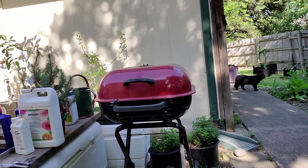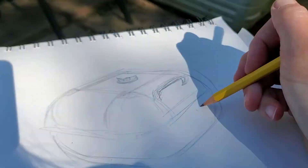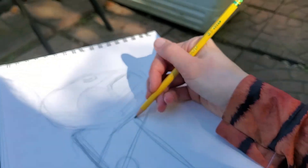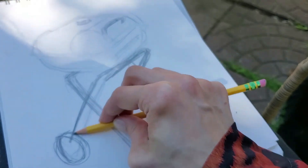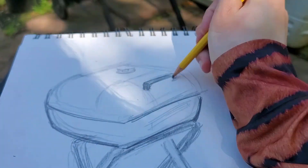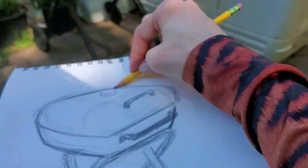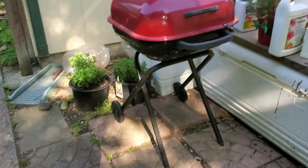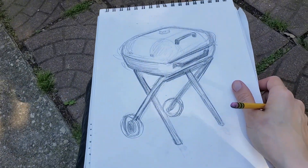I drew a cactus, a pepper plant, a cat, some mushrooms, and a barbecue grill. Now, to get a 100 you only have to draw three things — I'm a bit of a try-hard, so I drew five. To get a 100 you've got to draw three things and watercolor at least one of them. Ain't she a thing of beauty? What do you say we go inside and slap some paint on this thing.